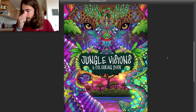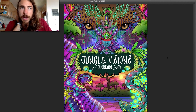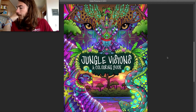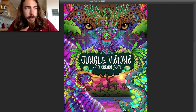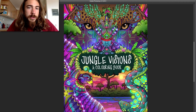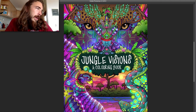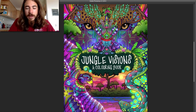Stay tuned for it. Next, I'm going to thumbnail out the rest of the entire pages. I've got an idea of what I want for the pages because I made a list, but now I'll do some little sketches to plan out all the pages of the book. So I guess that'll be next time — check in next time for that.